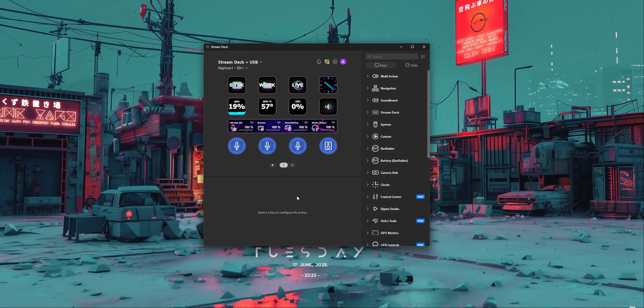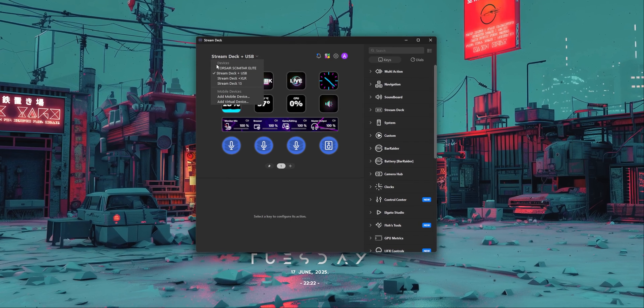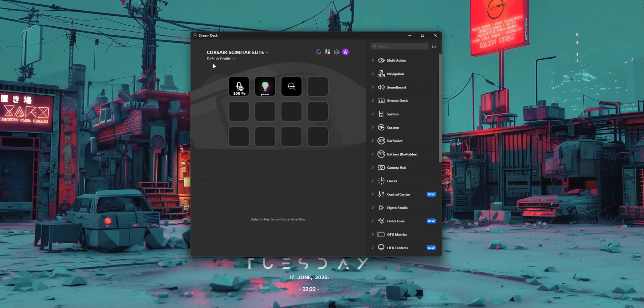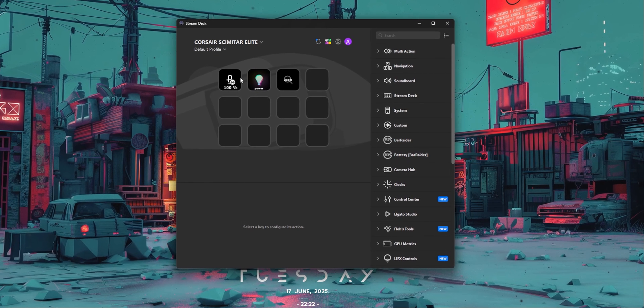Now that everything is installed and set up, you can customize your mouse. You can use IQ to set up things like hotkeys, RGB, and the DPI of your mouse, and in Stream Deck you can do pretty much anything. To add an action button to the mouse, come to the Stream Deck software, find the devices list at the top, and open the Corsair Scimitar Elite Wireless page. I've already added a couple of buttons myself — one to mute my microphone, one to turn my lights on and off, and a third to zoom in my camera.